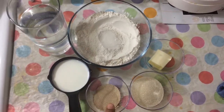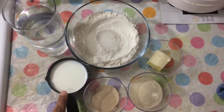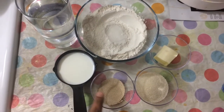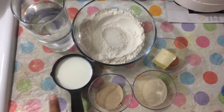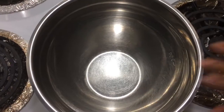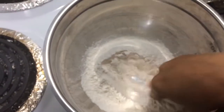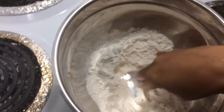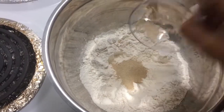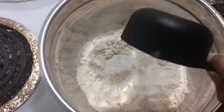You can put the yeast in the bowl. It will keep the pre-sponge so you can put the yeast in your hand. You will put it in the pot. Now it will fix the pot with the mixing bowl. Put the yeast on the inside.